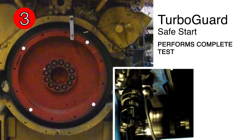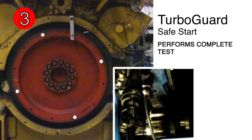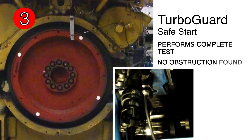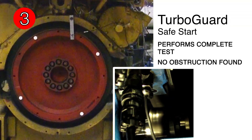In this example, you can see TurboGuard performing a complete test, looking for obstructions in the cylinder. After the complete test is performed and it's determined that there are no obstructions, the starter is released to fully engage and start the engine.